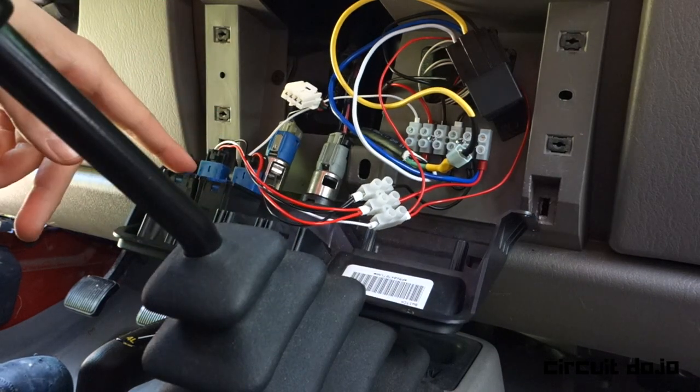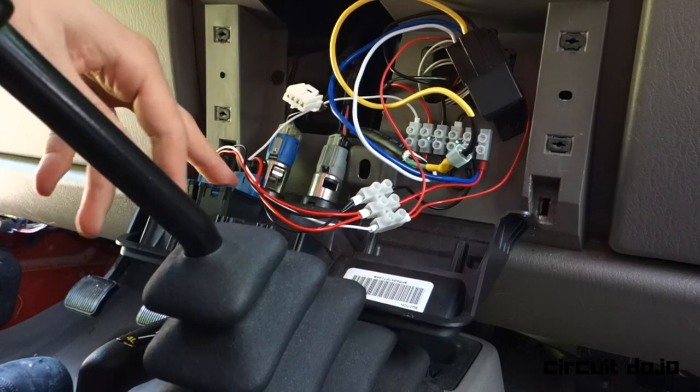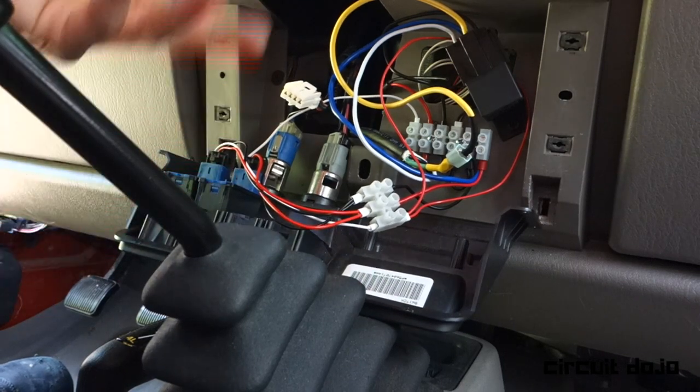There are two switches here: the left one is controlling the windshield lights, and the right side is controlling the bumper and grill light.